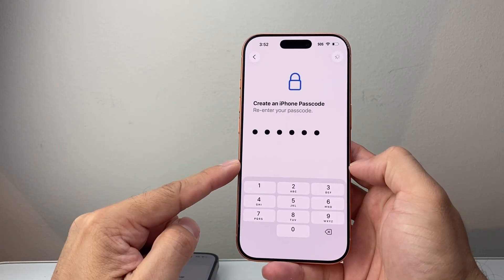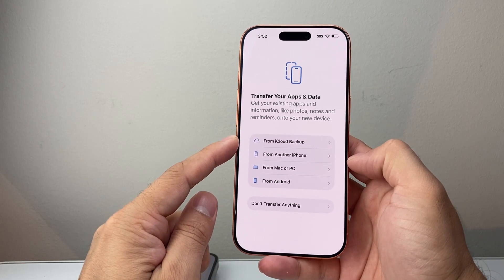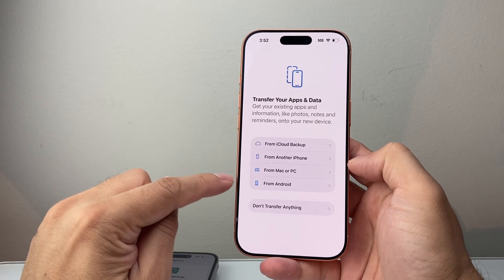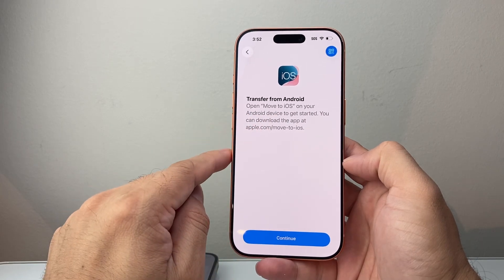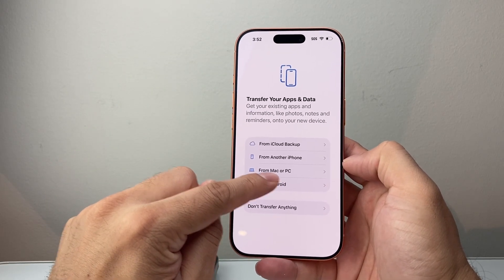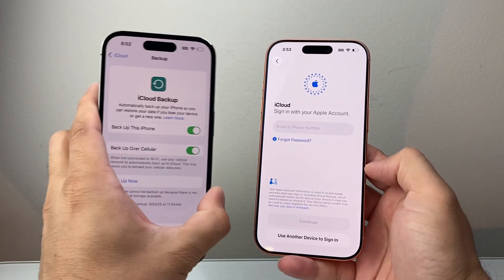Now let's go ahead and set this up. Here is where you're transferring your data. If you have an old iPhone, you can use the iCloud backup or back it up to your computer through iTunes — either of these options will work. I'll use 'Restore from iCloud Backup' here. If you have an Android phone, you can use the Move to iOS app from the Play Store and follow the steps to do that. If you have a backup on your Mac or PC through iTunes, you can also use that method. The easiest option will be iCloud backup, which we showed you how to do on your old iPhone.